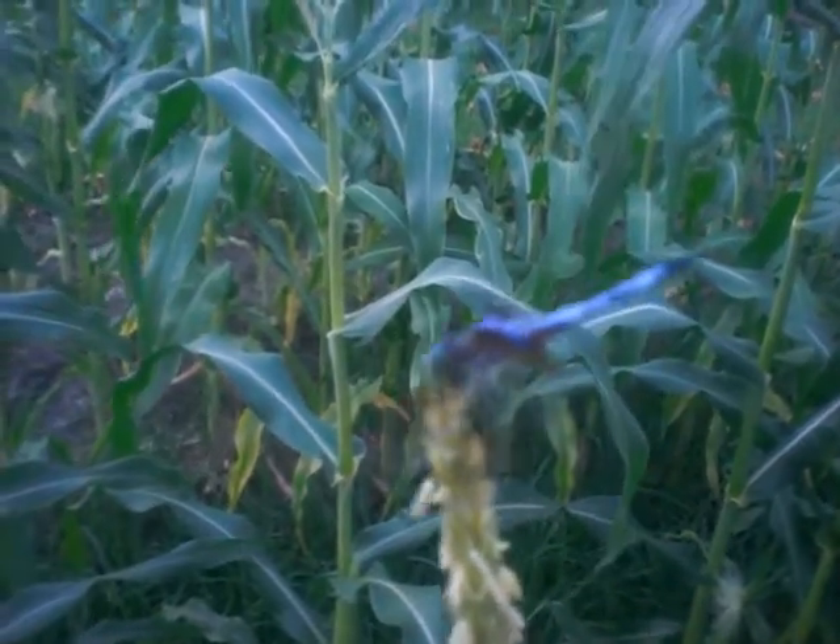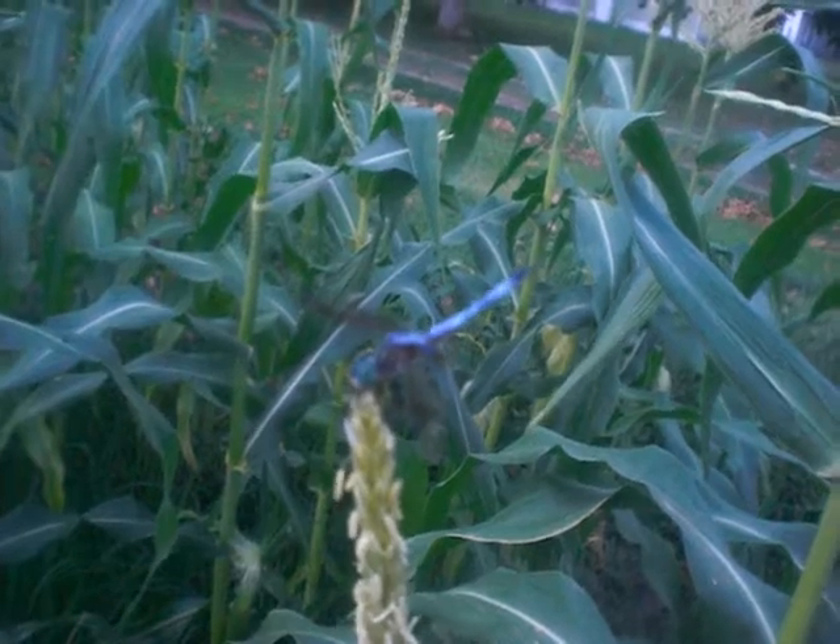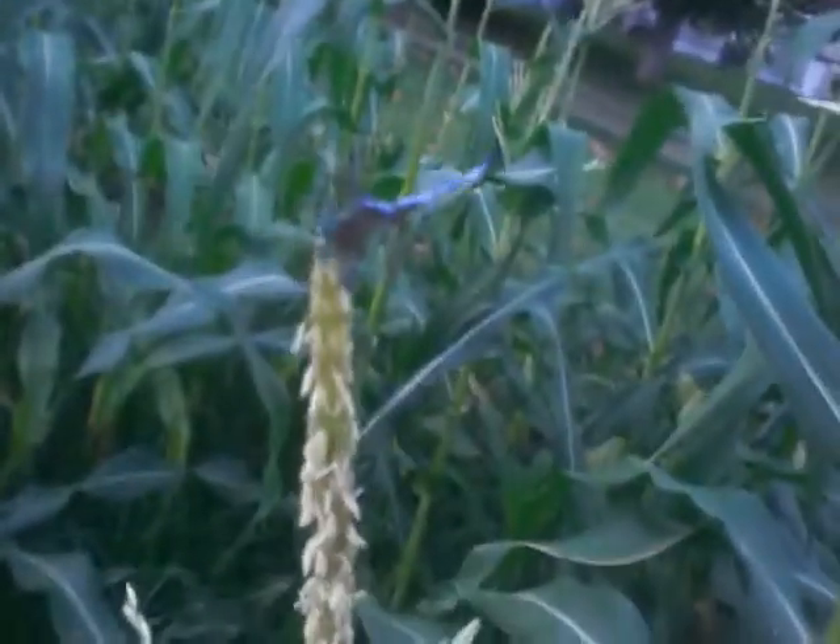Look at that — a beautiful dragonfly! I love those because they eat mosquitoes. We call them mosquito hawks, I'm not sure what they actually are.